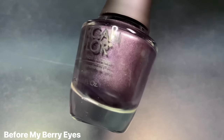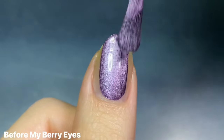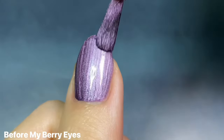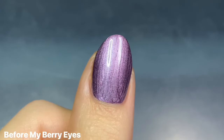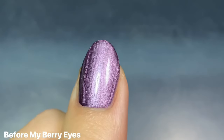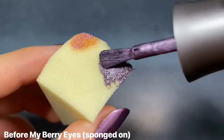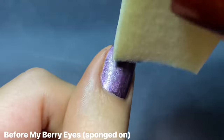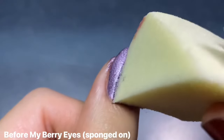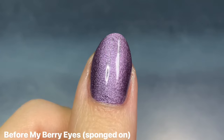Next up we have Before My Berry Eyes, and this one is described as a frosted lilac berry shimmer. I was so confused by this description and even the website photo because it just looked so much lighter and brighter than it actually is. I think I would call this more like a steely, plummy purple that's super dark and very gray-leaning. I actually really loved the color of this one — it's just so unique to my collection. This one was another one coater for me. Because it was that metallic pearly type of finish, it was a little bit brushstroke-y, so I wanted to show this hack where you can sponge on your layer of polish to sort of soften it up — it almost gives it like a plush, suede or velvet type of look. Once you apply top coat, it does smooth out a little bit more.